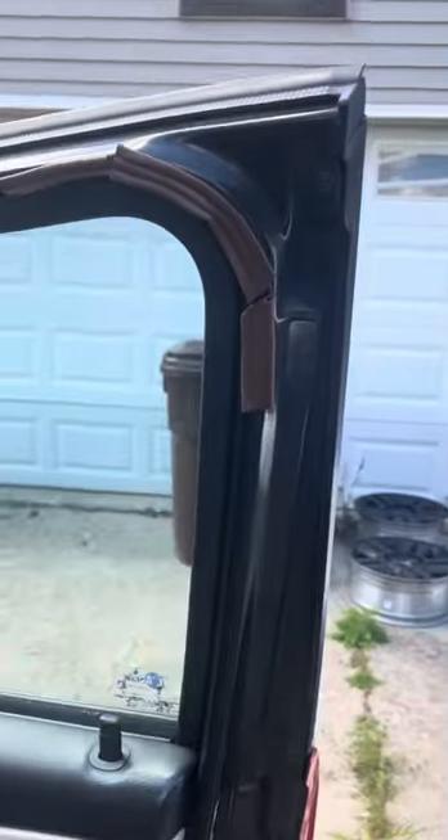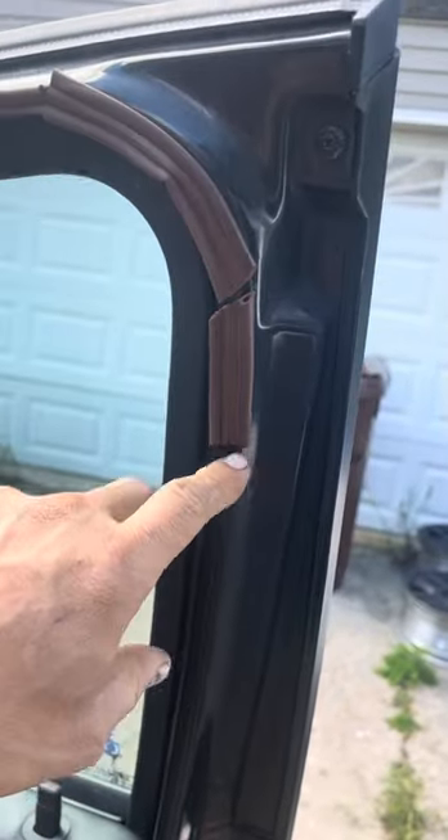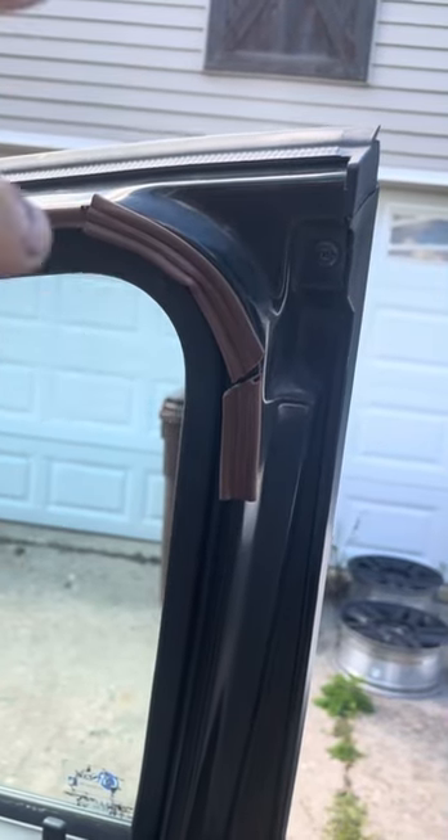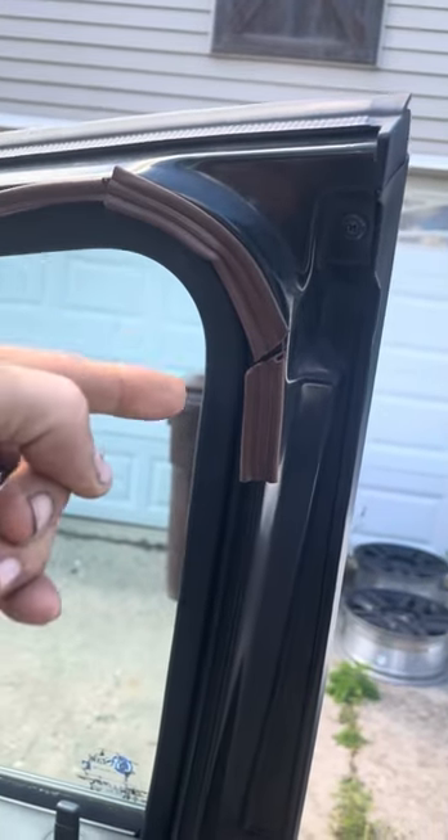I'm going to show you a super trick that I guarantee will come in handy someday. You ever had a door that was leaking and the noise is annoying? When we're driving down the road, all we can hear is air coming out of there. So this guy had an air leak and I'm going to show you a way to actually fix this air leak super easy in your driveway.